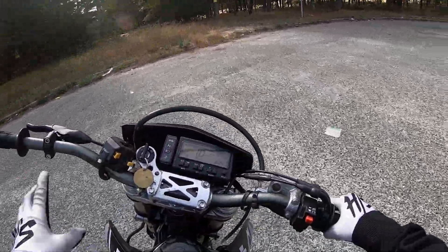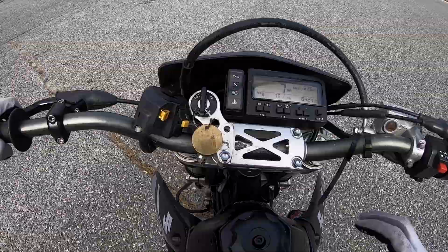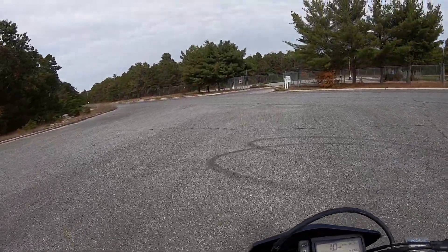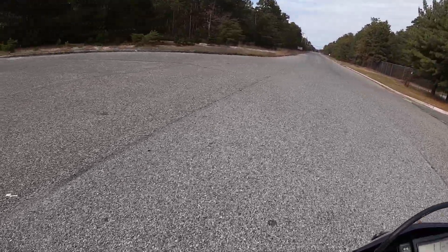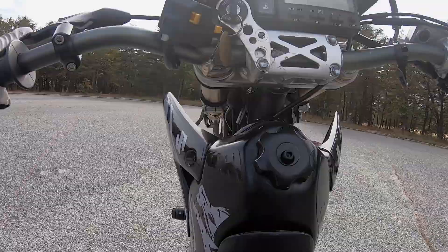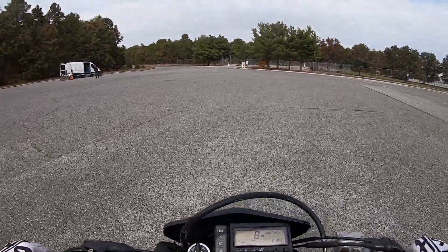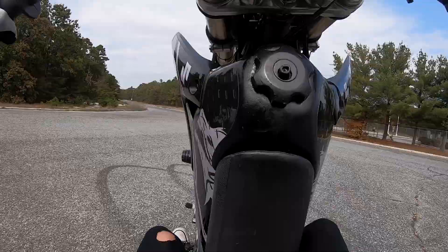When I was learning how to drop back, an issue was when I pulled the bike up, I would look through the fork because it's an easy way to see where I'm going in front of me. And then that stopped me from dropping back to where I needed to be. I'd be choppy on it because I didn't want to not be able to see what was in front of me. So make sure you get it past that point. Bring it back a little further.